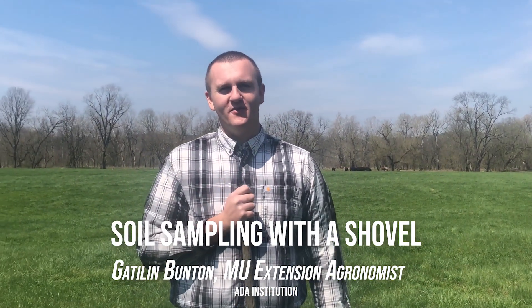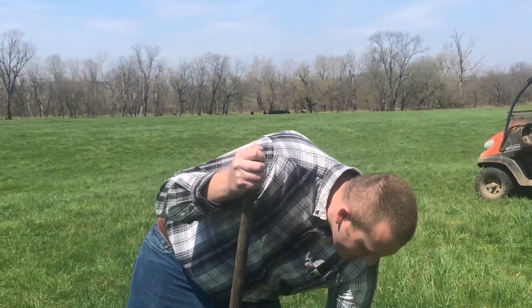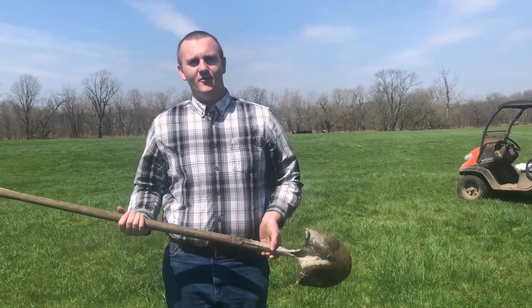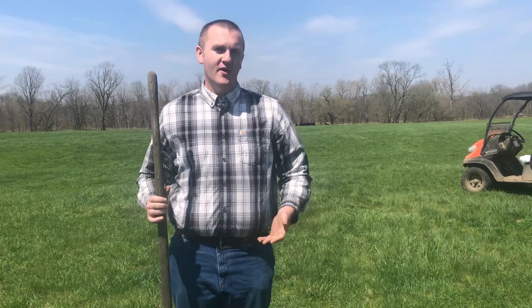Hello, I'm Gatlin Bunton. I'm an agronomist with the University of Missouri Extension. Today we're going to work through how to take a soil sample with a shovel or a spade. Since many of our offices are closed and we don't have access to a soil probe, this is probably what we're going to have to revert to to get a good soil sample. So we'll go through how to do that.